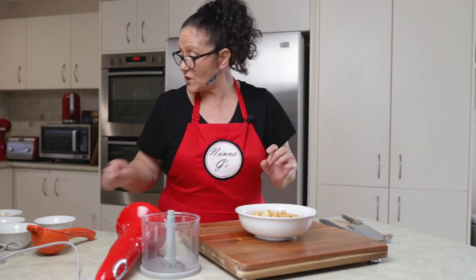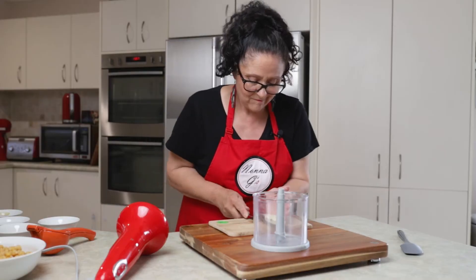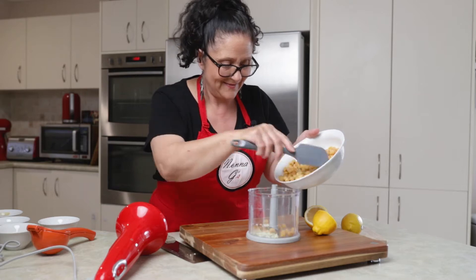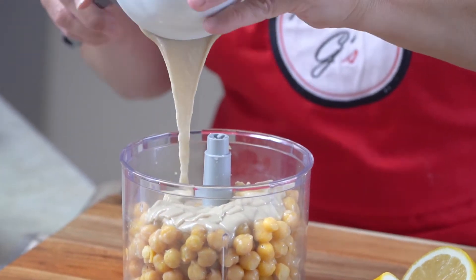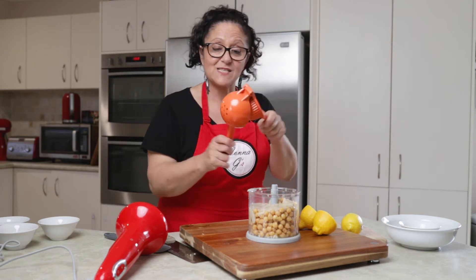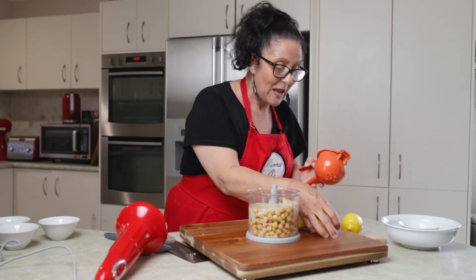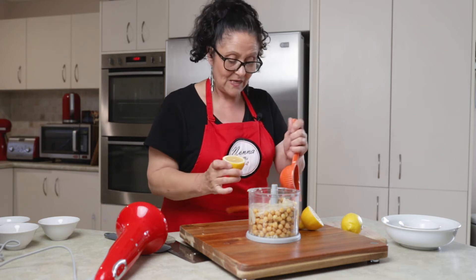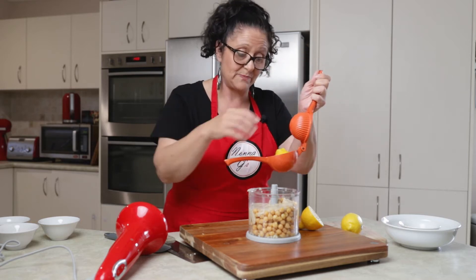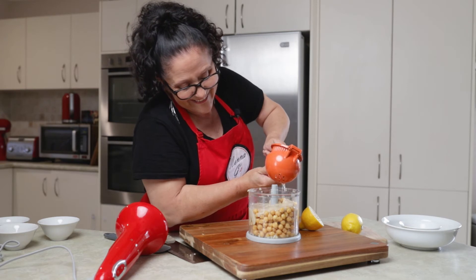I'm just going to prep some small things first — I'll get my garlic clove. For anyone that knows me, they know I love gadgets. Have a look at this — it's my little lemon juice extractor, not one of those ones you turn like you used to years ago. You just put half a lemon upside down into it; it's got holes so it catches all the pips. You just press it and voila, you have lemon juice.